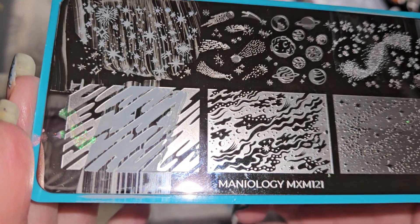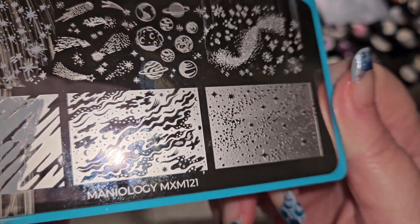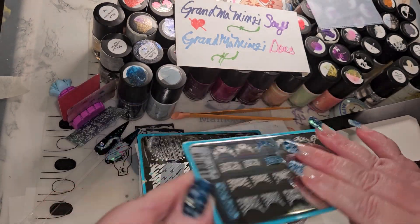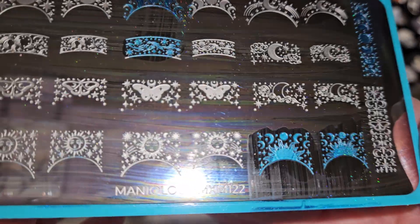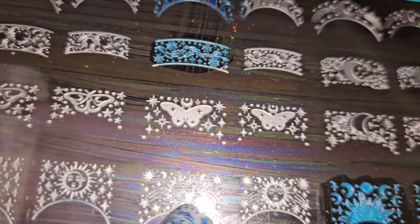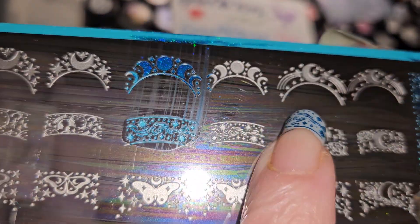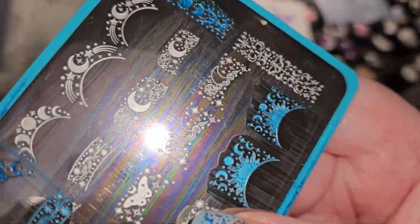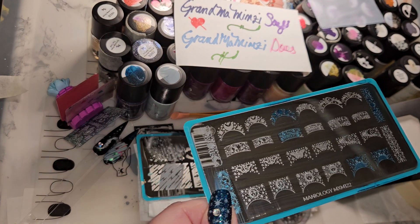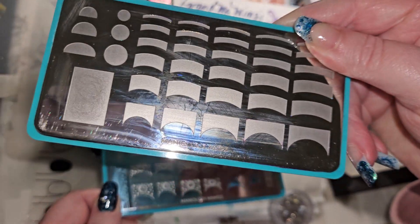Everything's still messy. This is plate MXM121, which has lovely space themes on it. This is MXM122, and again this is the February 2024 box. The French plates have the sun, the moon, and the stars in different phases of the moon.